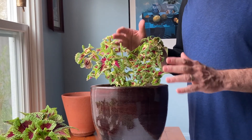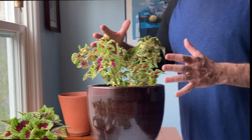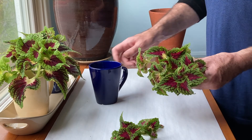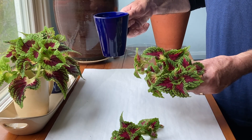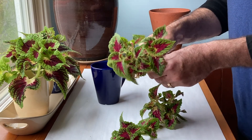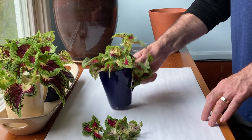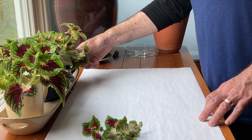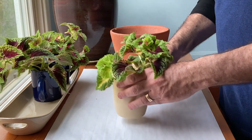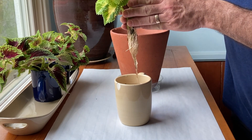It looks better already because it has more pleasing proportions and will fill out more evenly. These are now ready to put into something like an old coffee mug, three-fourths full of water. Leave them near a window to grow some roots, which should take about two or three weeks. Keep checking the roots, and when they are about two to three inches long, like this, you can plant them into a pot.